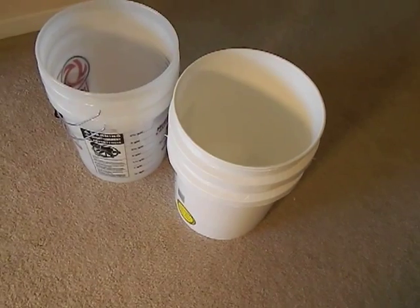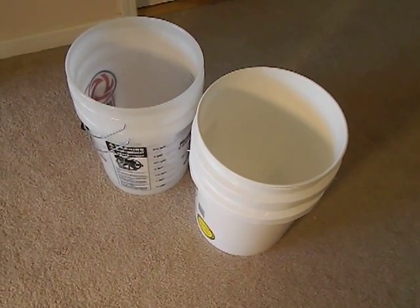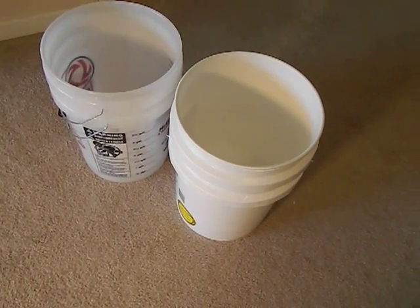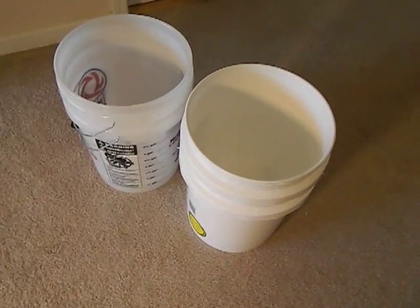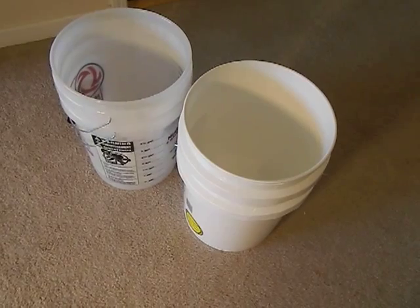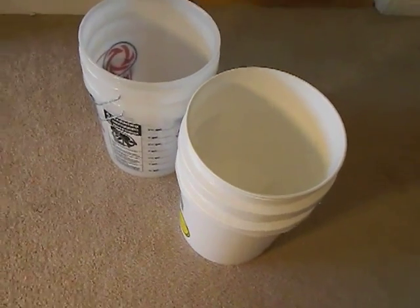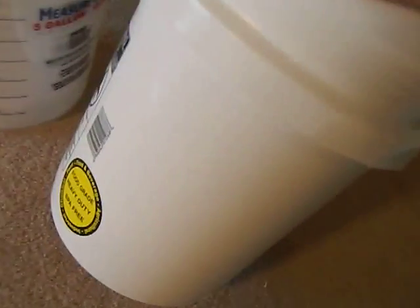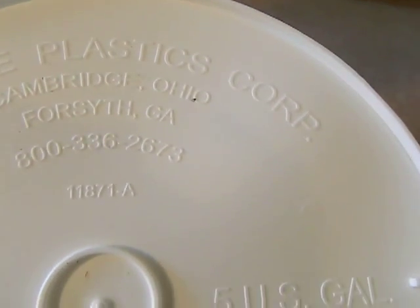Your local store may carry them — I can't say for certain. The question I get is where do I get my food grade buckets, and Lowe's is typically where I get them. Be careful and make sure you look at the buckets and verify they have those food grade stickers, because Lowe's does also sell plain white buckets that are not food grade. Double check, and here's the manufacturing information if someone's interested.